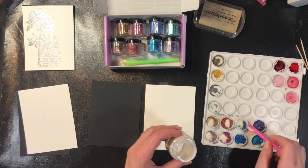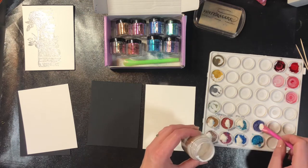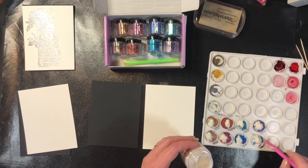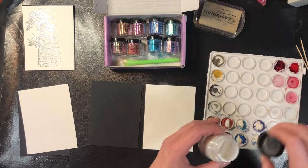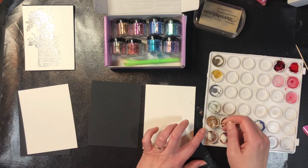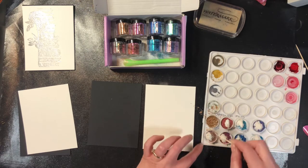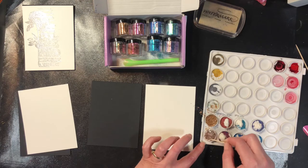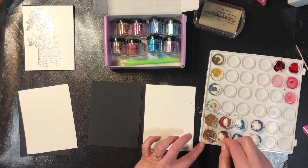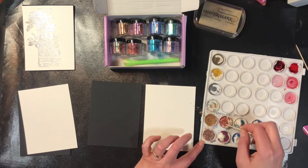I'm measuring super carefully — which I'm not. I'm just making sure that I have at least one part of this to four parts of the mica powders, and then I'm going to mix them together with a toothpick. My toothpick is catching on the bottom of my palette, which is why I'm flicking micas around. I don't have to wait for it to be 100% mixed — mostly is good enough.